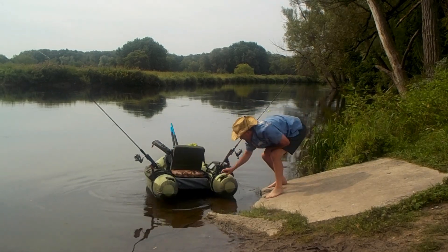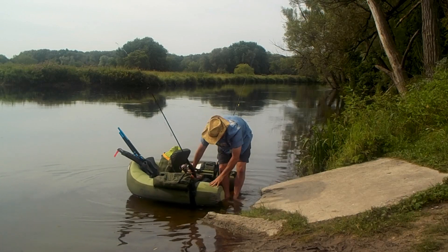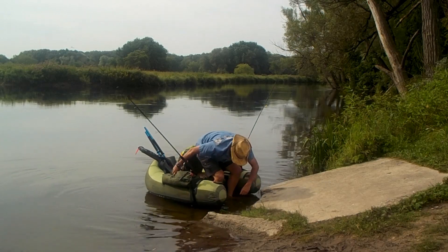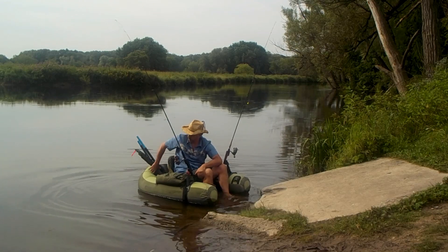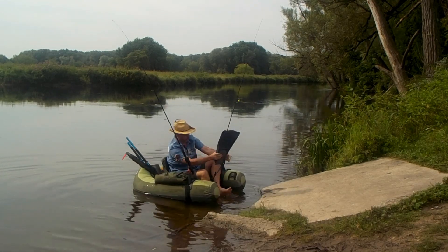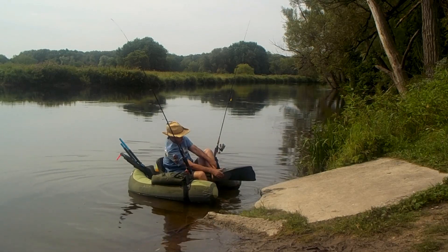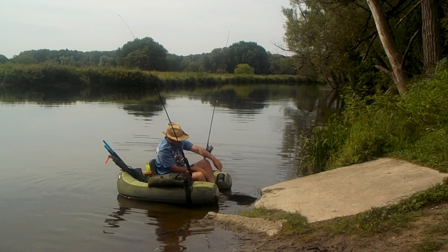The best thing to do is load up your float tube fully, get in the water, and back into it before you put on your fins. It's not easy to walk around on land with your fins, or even in the water, so sit down and put them on. It's the last thing you do before you put your spreader bar across.